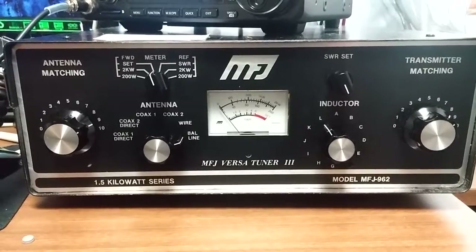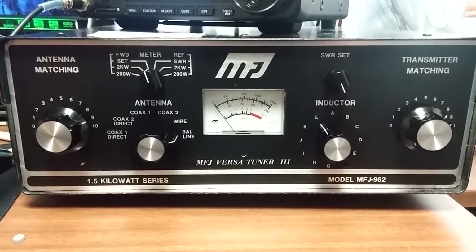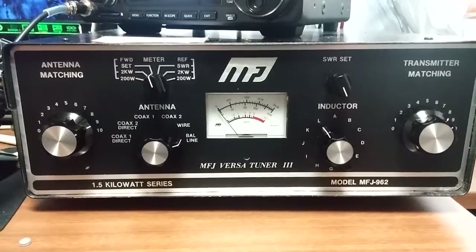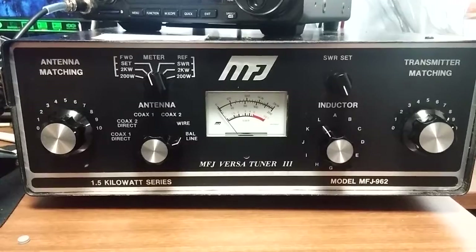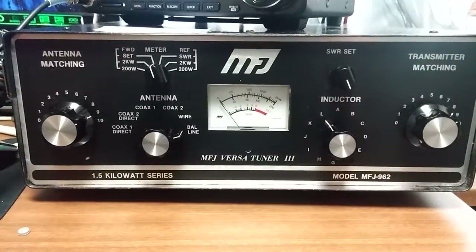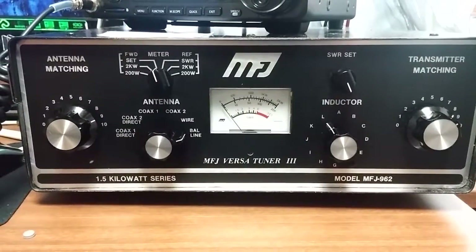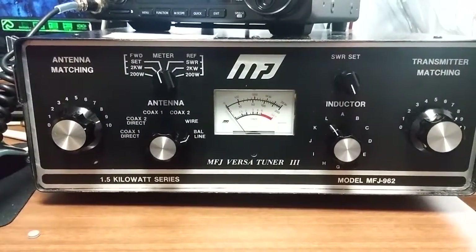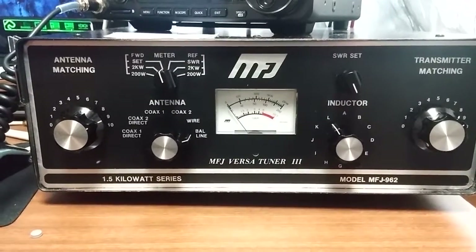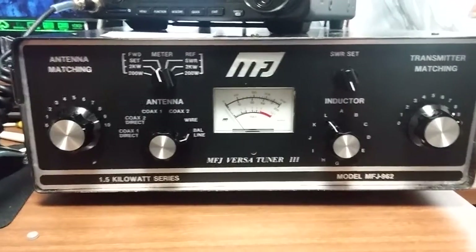In the back it has a coax 1, a coax 2 input, and a balanced line input with a balun — it's a 4 to 1 balun. I'm assuming it's probably a voltage balun but I'm not really sure. It does work very well on my ladder line. You'd rather have a current balun for ladder line, and depending on your antenna leg lengths you may want a 1 to 1 or 4 to 1, but the 4 to 1 works great for me.